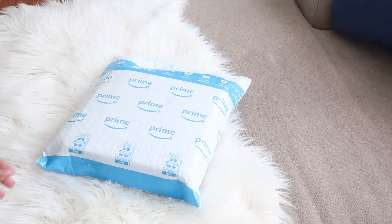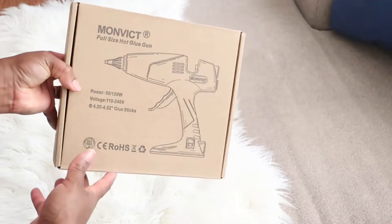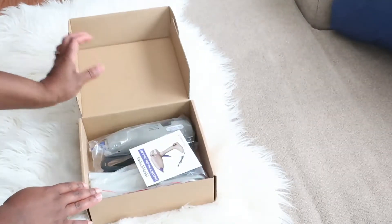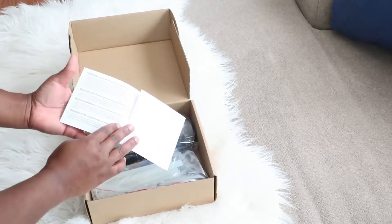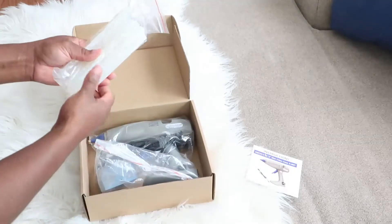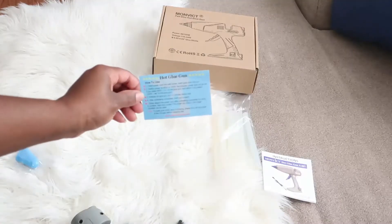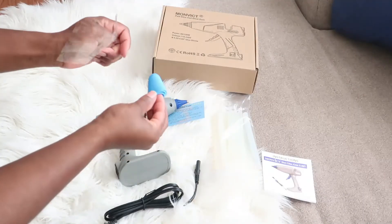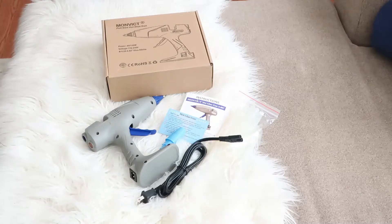I was recently reached out by a company on Amazon — they wanted me to review their product. I was so surprised, appreciative, and thankful that a company looked at my channel. I received this glue gun from Monvict. It comes with a manual, which is very important to read before operating, 12 full glue sticks, another small manual, the glue gun with a cord, and three finger protectors — just in case you're clumsy like myself.